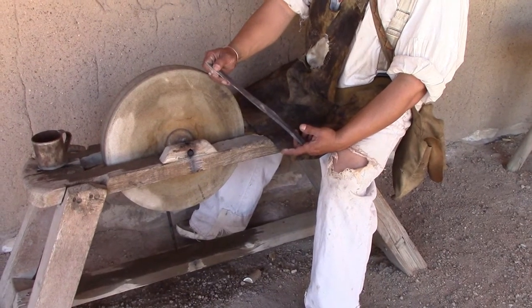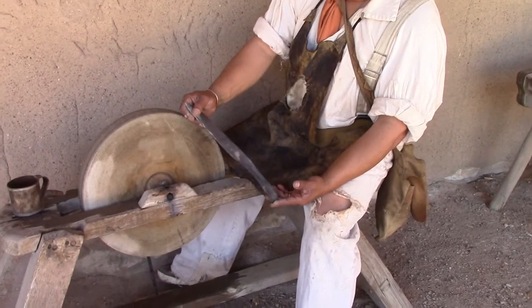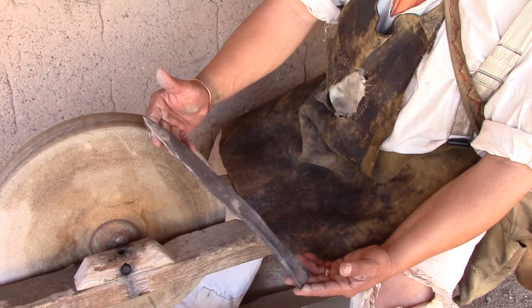Belduque — that sounds almost French, but it's actually a Spanish fighting knife. He made that knife.